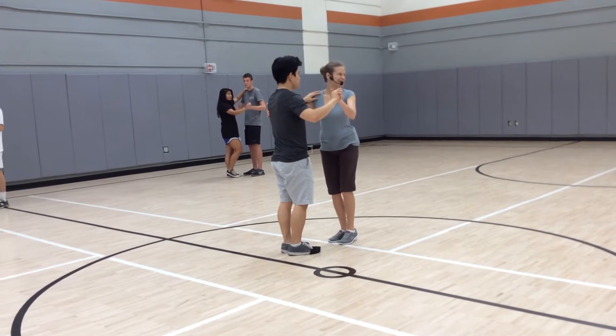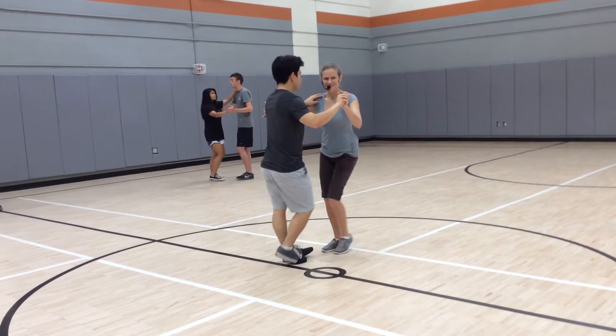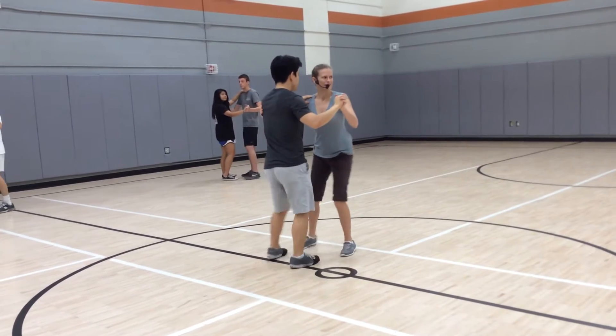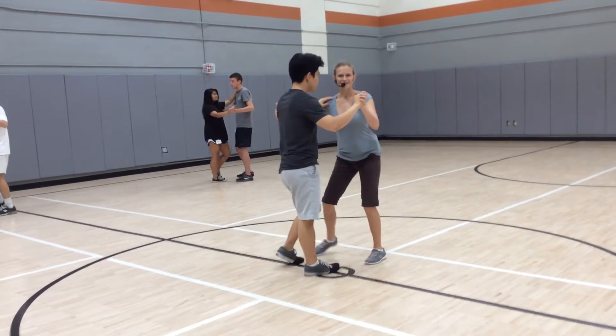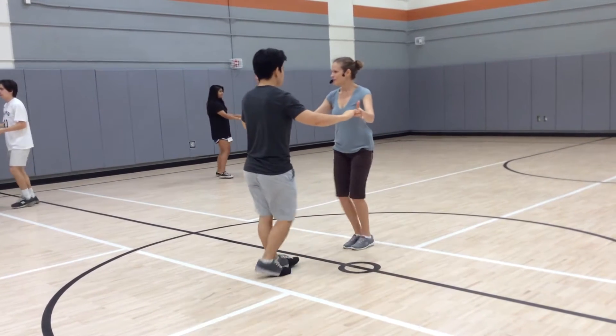5, 6, 7, and go 1, 2, 3, and 5, 6, 7, and go 1, 2, 3, and 5, 6, 7, and go 1, 2, 3, and 5, 6. Slight our toes in position, and then toes in position, and pause.